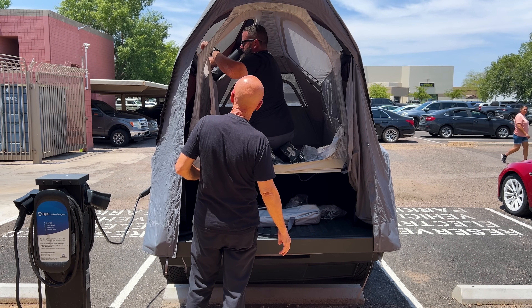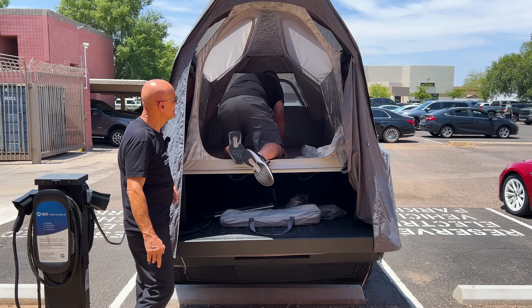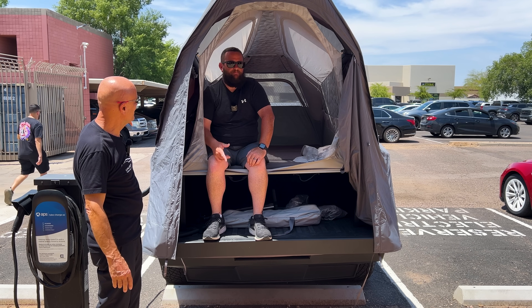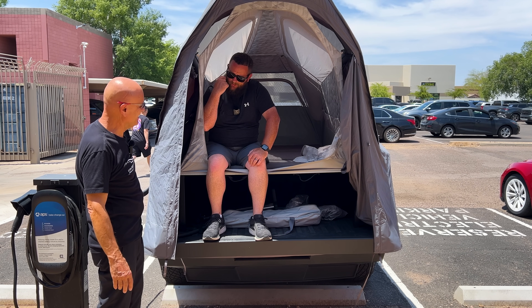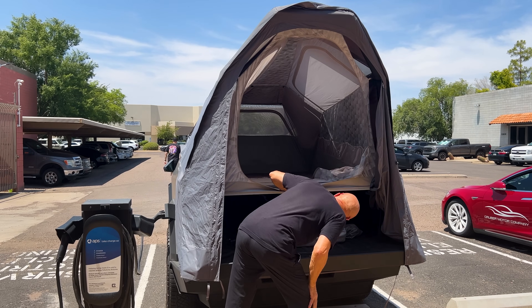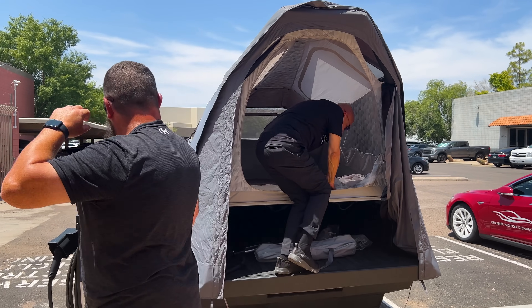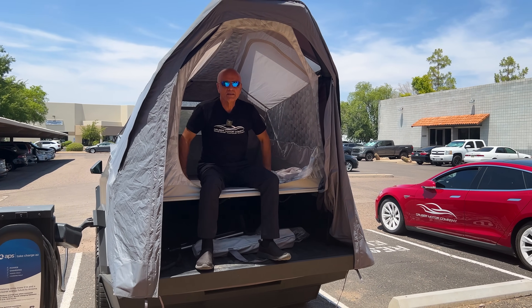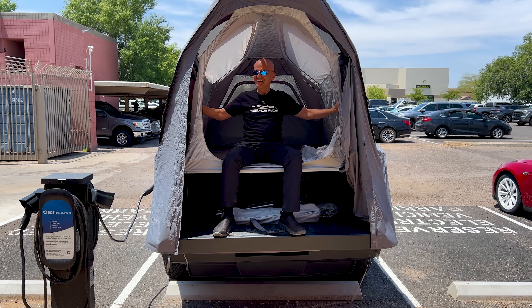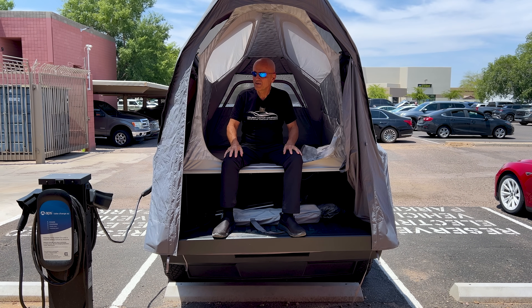With your Cybertruck you can actually get to some of those really cool places, then set up camp and you're good to go — just like this. And then in five more minutes you can actually set up the awning that comes out here, which is really nice.